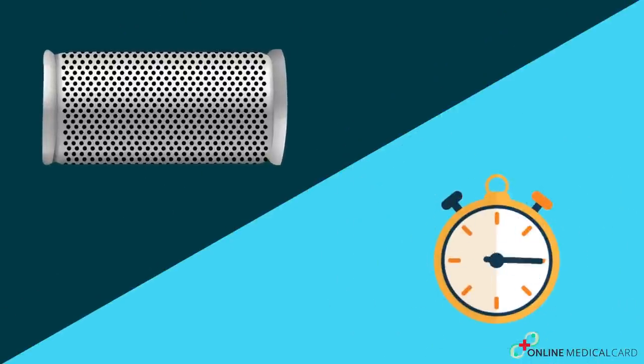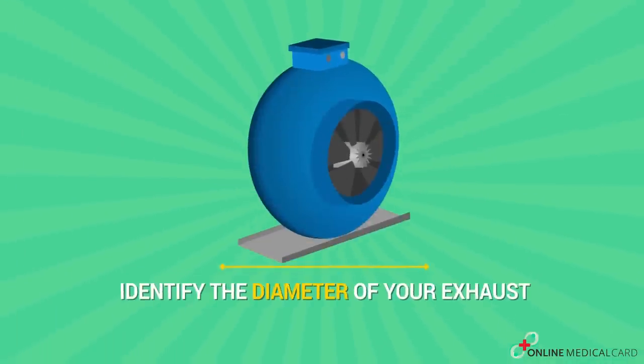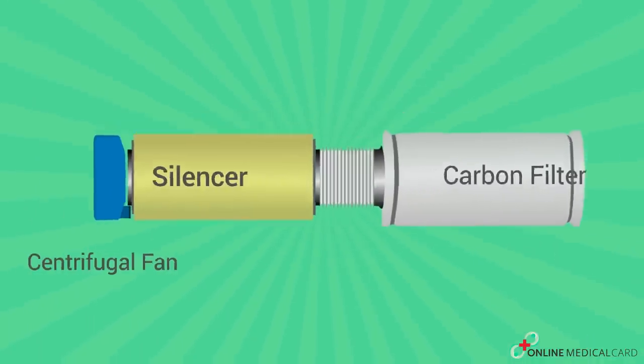Besides being highly effective, carbon filters are simple to maintain and are long-lasting. In order to install the right carbon filter, you need to identify the diameter of your exhaust, match up the airflow CFM rating between the fan and carbon filter, and finally install the fan and filter into the exhaust system.